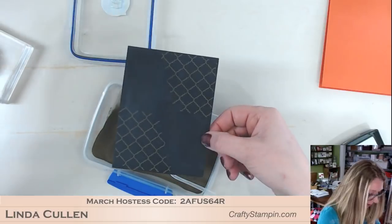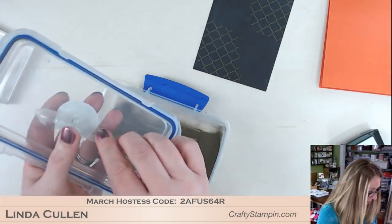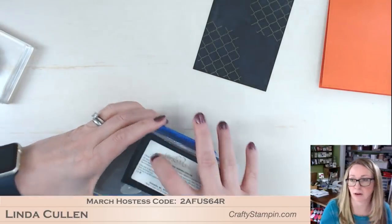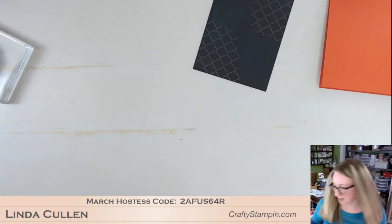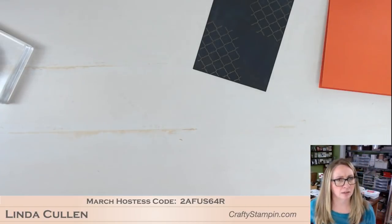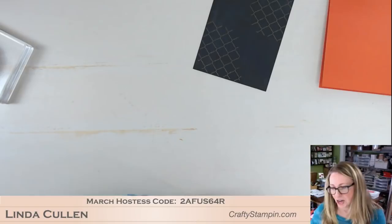After I dipped it in the embossing powder, let's put this away so I don't send embossing powder all over. Yes, it is the first day of spring — and a Nor'easter on its way! That's the way to mix things up. And Easter is less than two weeks away. It's all about timing.